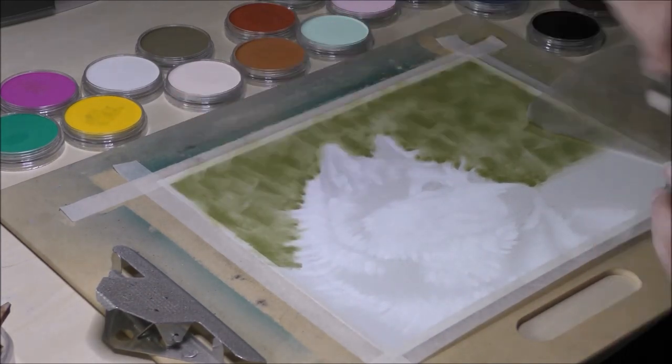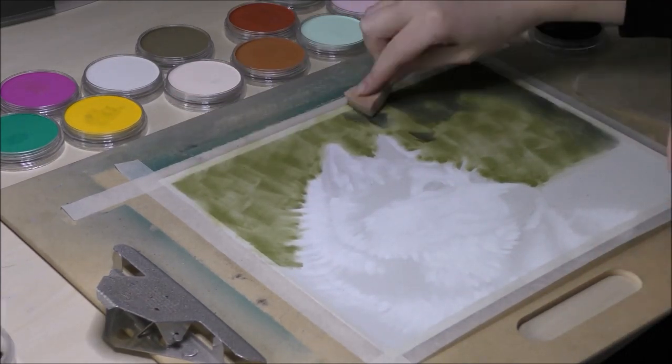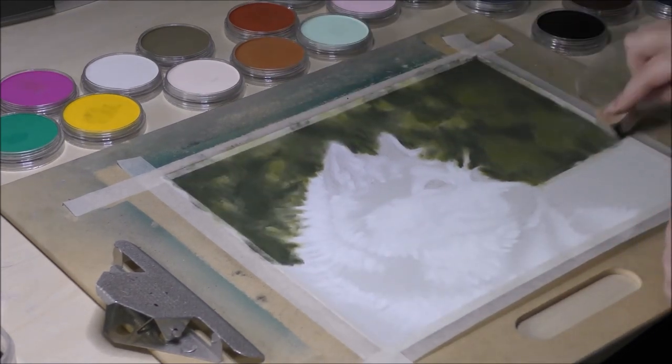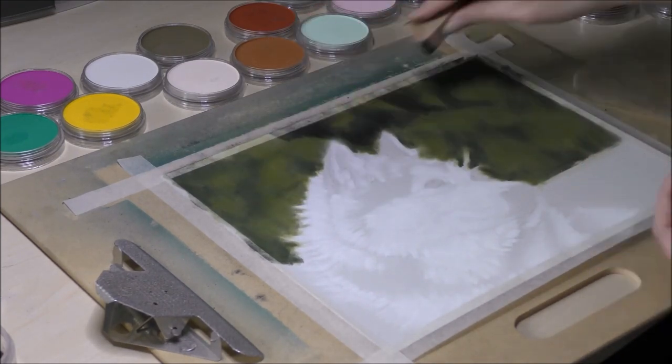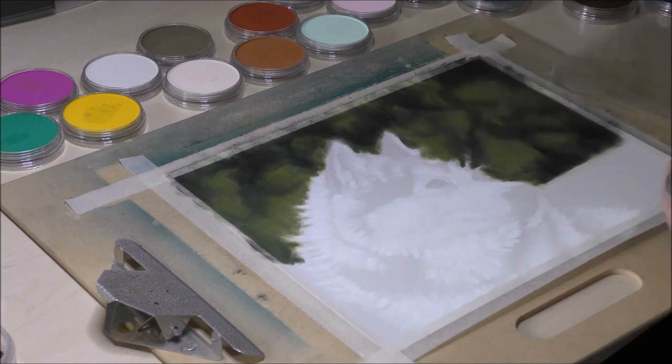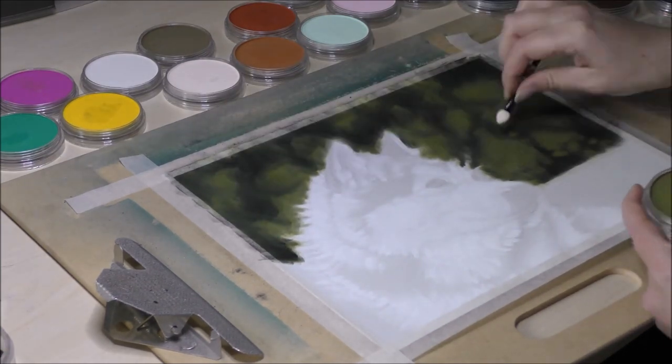I make sure I keep my graphite lines light and not too heavy. Even though pastels are quite opaque and most likely cover up all your graphite lines, I like to be rather safe than sorry. Also some colors, like yellows, are quite transparent in nature, even in pastel media.